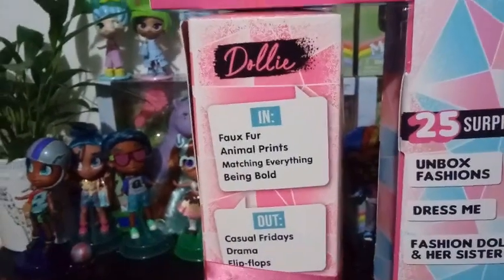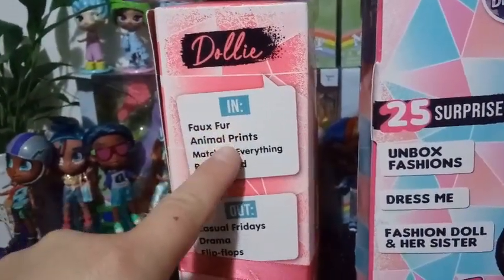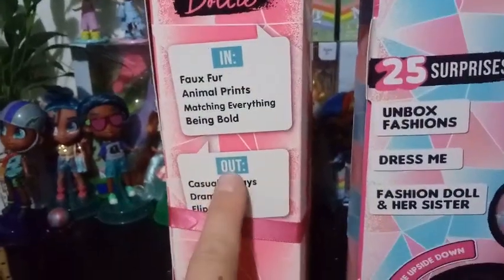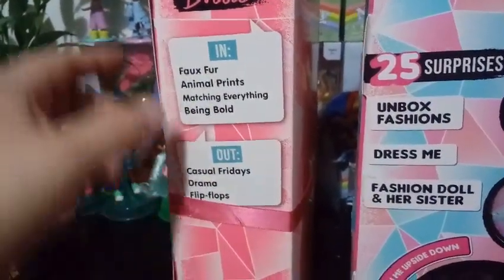It says: Dolly. In: faux fur, animal prints, matching everything, and being bold. Out: casual Fridays, drama, and flip-flops. Flip-flops are out? Hmm.